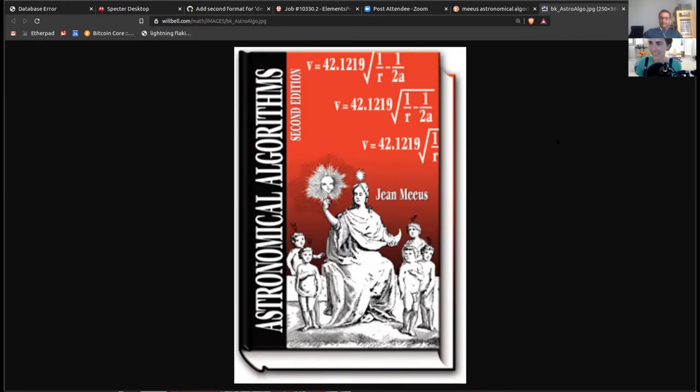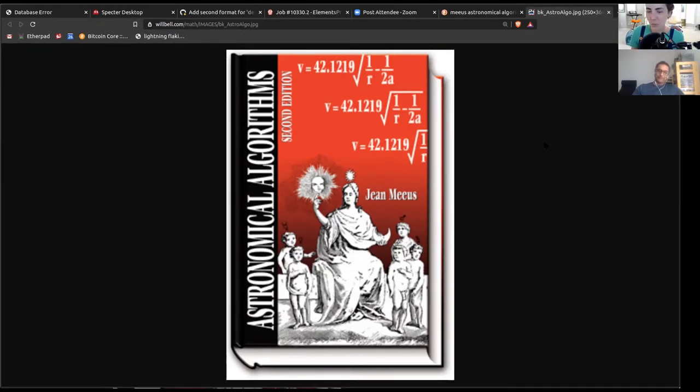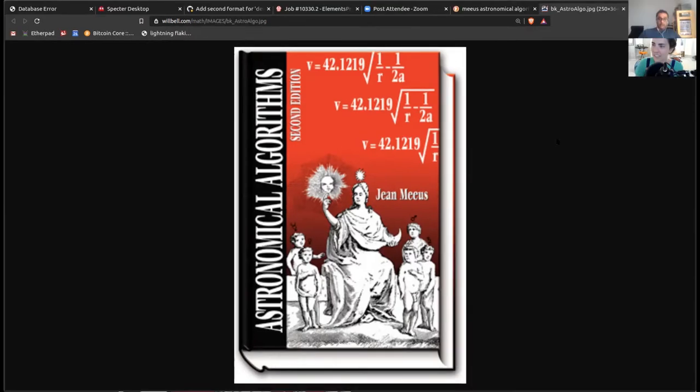That sounds interesting — you said 'all the astrophysicists in my life.' How many astrophysicists do you know? Three different people — that's about three more than average. One of them works at NASA in flight control doing pathways of objects in space, and he didn't really seem to know what I was asking for. The other two were friends who had studied astrophysics but both of them work as programmers now.